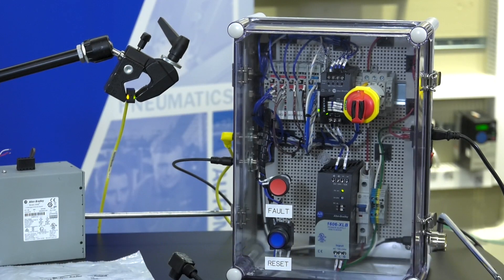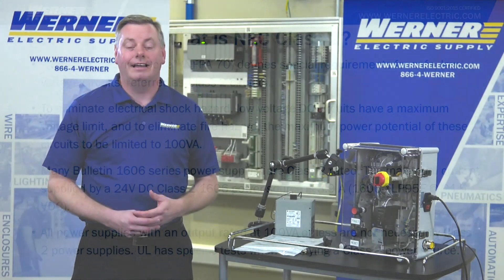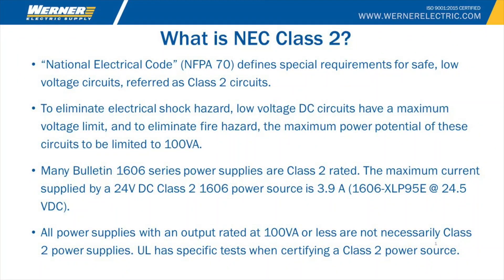What are they? How do you attain them? Why are they needed? First, let's define the NEC Class II. It's a requirement to make sure that in small, low-voltage devices we can have protection from shock and fire. The NEC defines Class II as circuits under 100 VA.